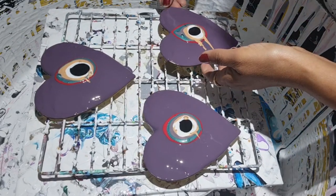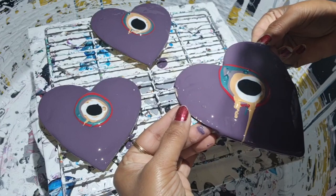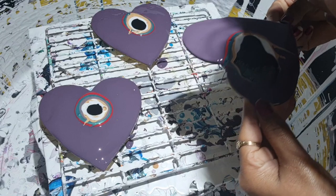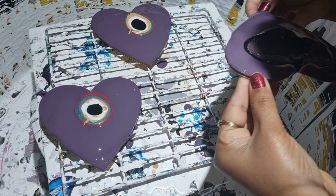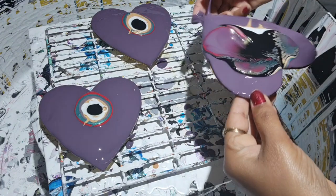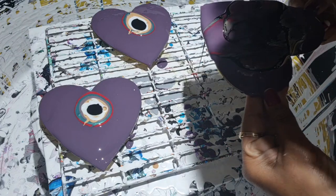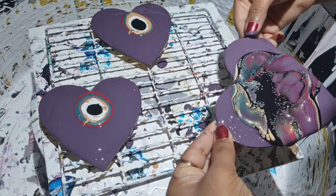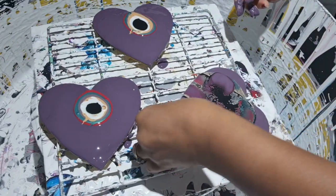Oh, I put too much there — don't do too much. I'm just going to do this one because I don't want it to drop, so I'm just holding it in my hand and I'm going to blow it. Just a little bit — you can see quite a lot of cell activity there. Just leave it this way.